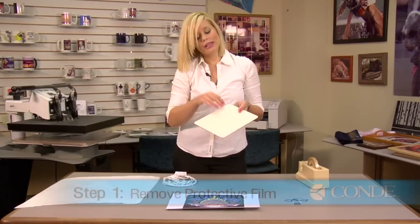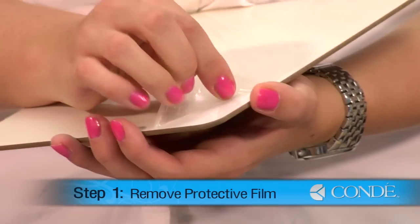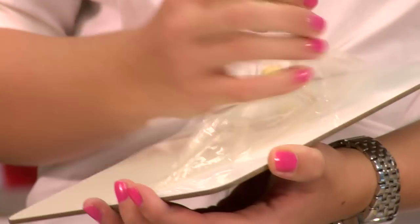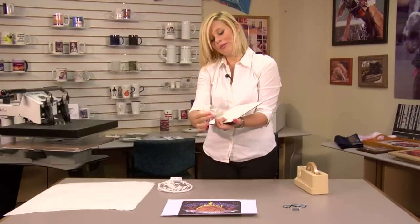What you're going to want to do first is remove the protective film on your hardboard. Once you remove your protective film, we're going to pre-press.